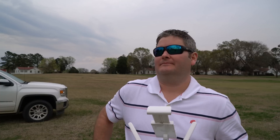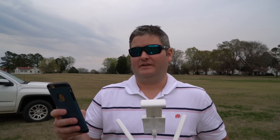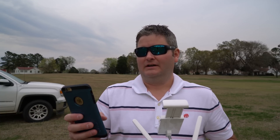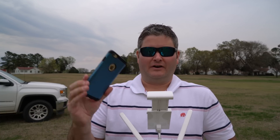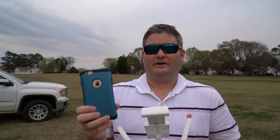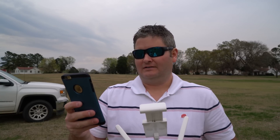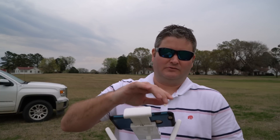If you watched my first field test you probably saw that it didn't work out well for me, and I attribute that to user error. It was my first time in the field, I only had one battery, and I don't think it's fair to say that it doesn't work well. So today I'm going to give it a thorough test. Let's plug in our phone here.